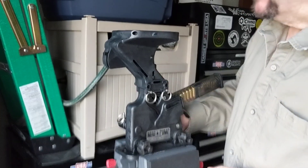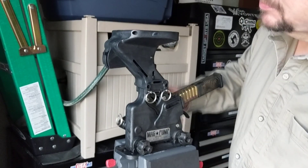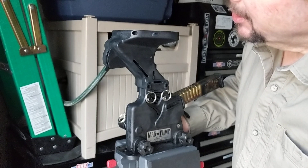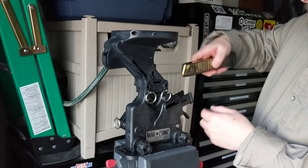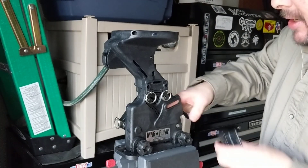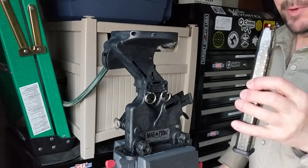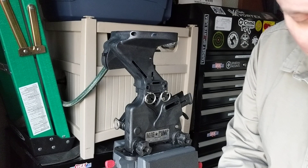This is brand new so it needs to be broken in a little bit. I think that's it — nothing in the hopper and nothing inside here. That was 25 rounds. See how much better it did with the range ammo over the hollow points — much better. All right, I'm happy.